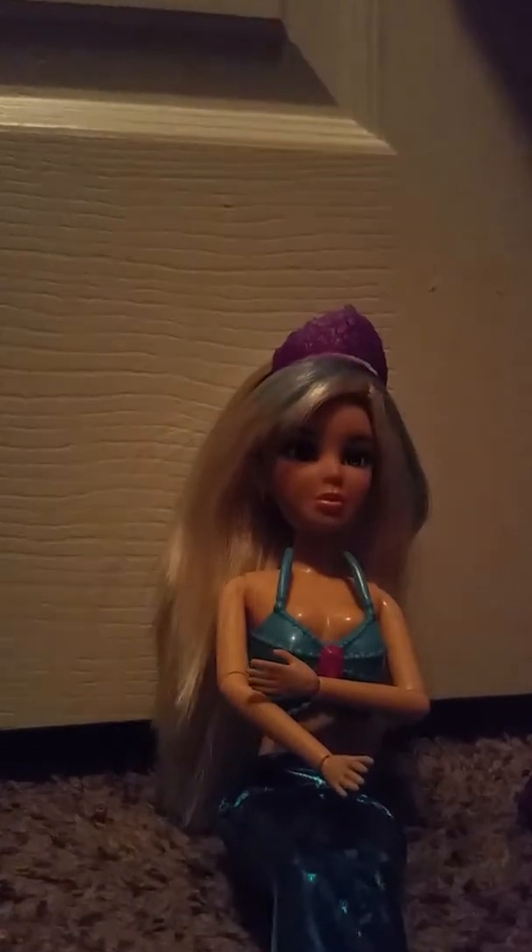My voice sounds good today. So here you get the tail, you get it right. Yes, it fits Liddell very well, and it fits the feet.